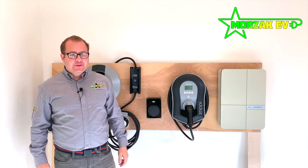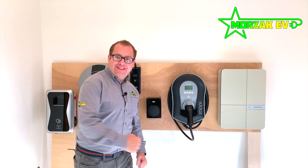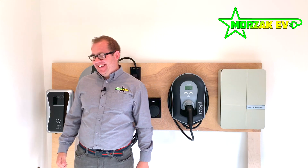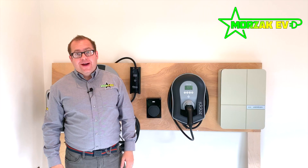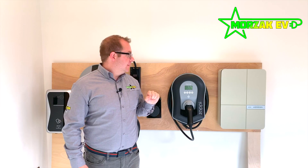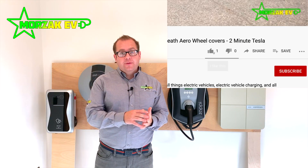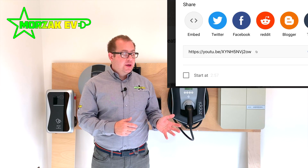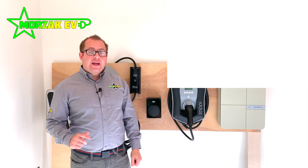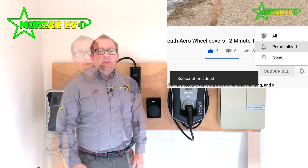I hope this video was useful. If you like the video, please smash that like button. We will be doing videos on each of the individual charge points — we'll show you a bit of the installation process and go through the individual apps to show you how they work. If you want to get notifications of all those videos, subscribe and hit the bell icon. If you have any questions on the individual charge points or anything you want to see in the future, please leave a comment below.